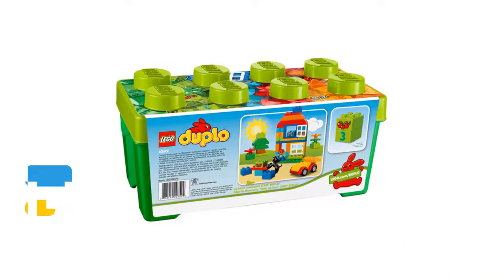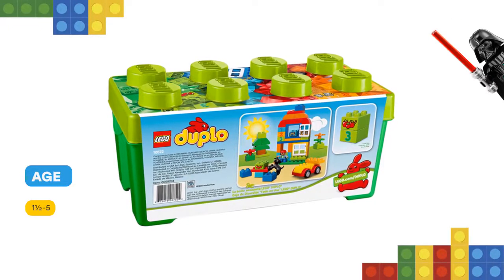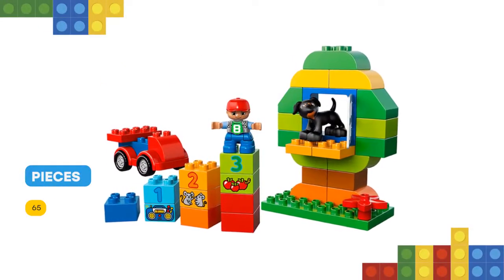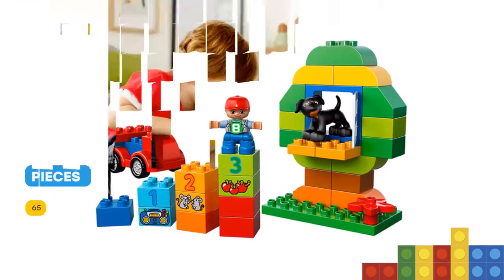At its heart is a buildable wagon base with rounded edges and wheels that really turn. This comprehensive set also includes two opening window elements, a cute dog, and numbered bricks with corresponding decorated bricks to help your child develop their counting skills. There are even extra classic Duplo bricks for more creative fun.